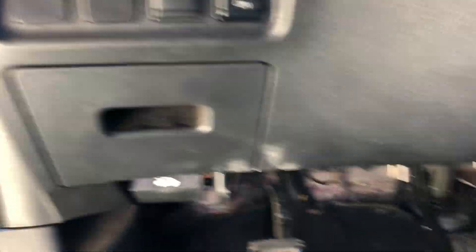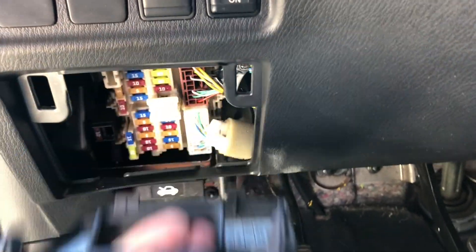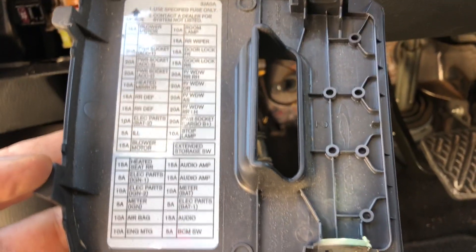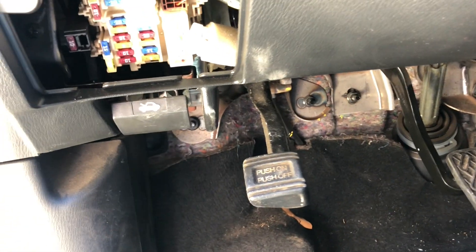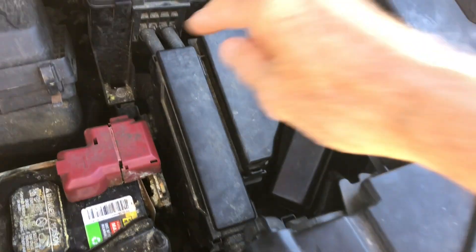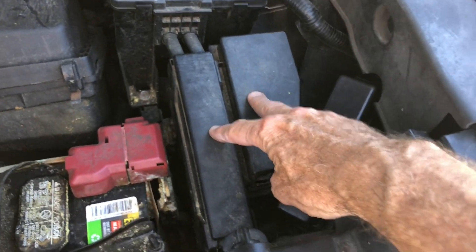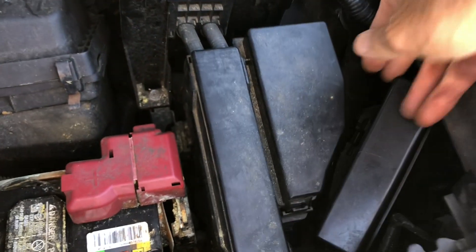Inside the driver's door there's a little access panel — you pull it down and there are labels for the different fuses. We're going to pop the hood and look at the fuse boxes under the hood. Here's a fuse box here — I've already looked and there's nothing related to towing or a trailer under that.